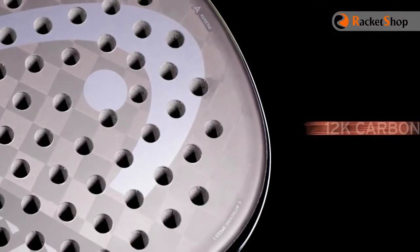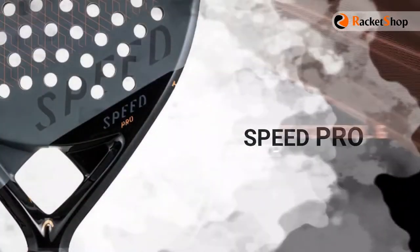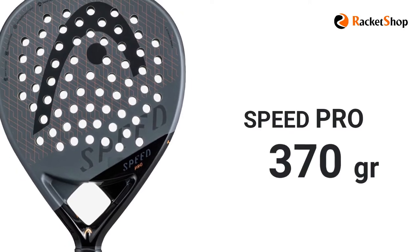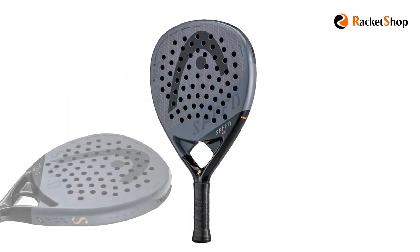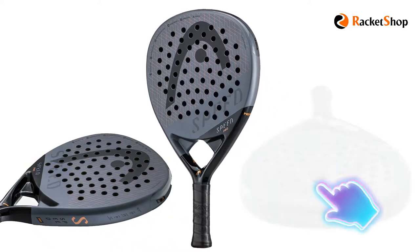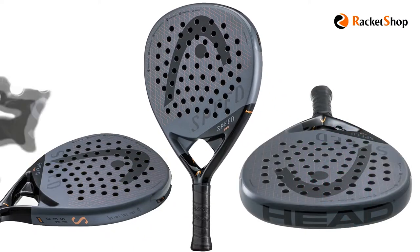This racket is made of a 12K carbon surface and offers a great combination of power and control. The Speed Pro model, which weighs 370 grams, is made of a hybrid hitting surface consisting of woven carbon and fiberglass, which means a very good touch along with a mix of power and high control.